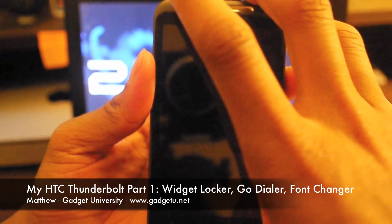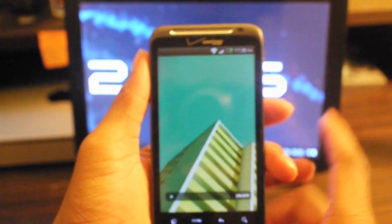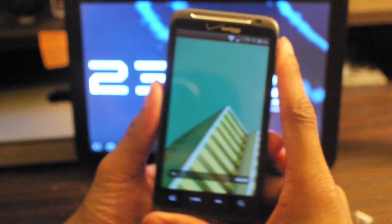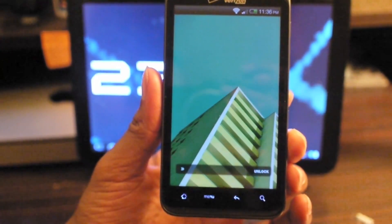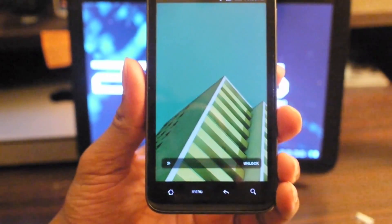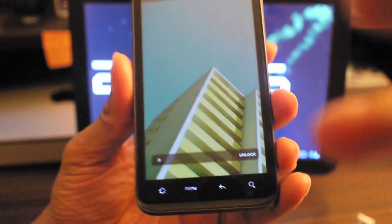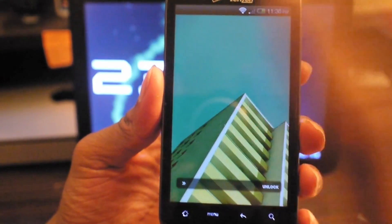What's up guys, it's Matthew here with Gadget University. I'm here to show you guys some things I got on my phone. I finally got the phone the way I like it, so I decided to share with you guys and show you how my phone is set up and some things that I use on a daily basis. Think of this as a little mini app review, me bragging on my phone, slash what's the newest hottest thing out.